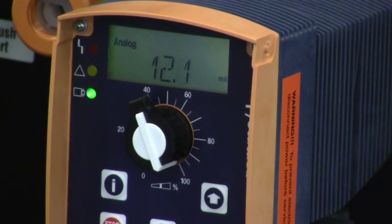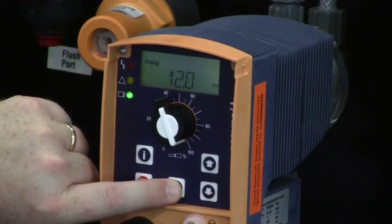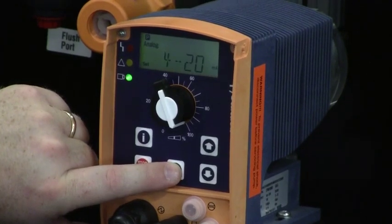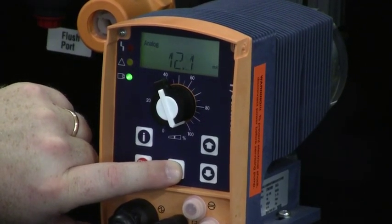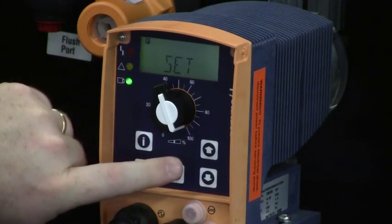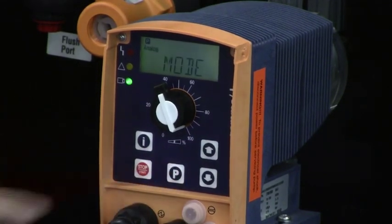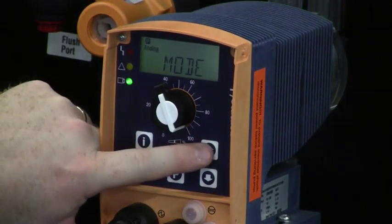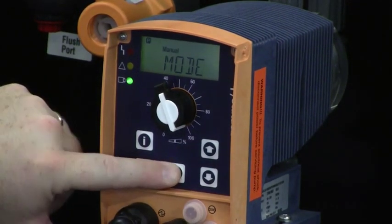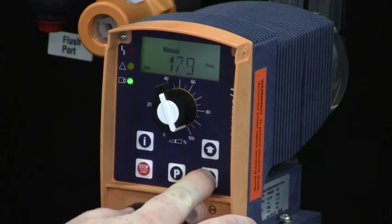If I want to switch back to manual mode, I press and hold the P key. I navigate to the MODE menu and press the P key once quickly. The mode I'm about to enter flashes above. I hit the up arrow to MANUAL and press the P key again. Now I can set the frequency with the up or down arrow buttons.